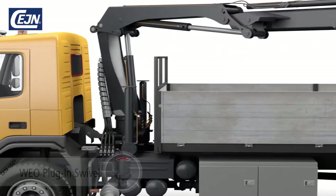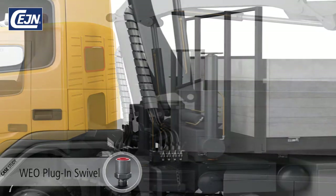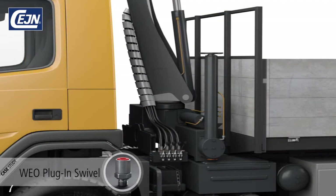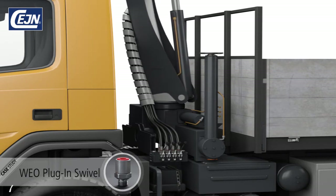When it comes to applications with extreme hose movement, the obvious solution is the Veo swivel. The truck-mounted crane causes the hoses in the valve blocks to twist and rotate in a way that causes them to wear out.